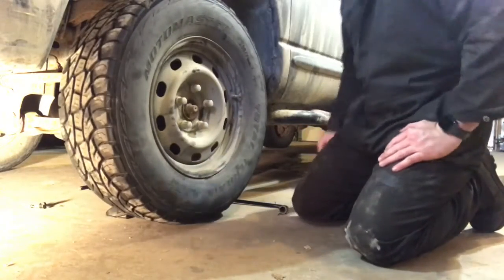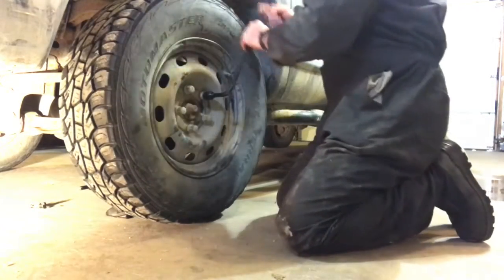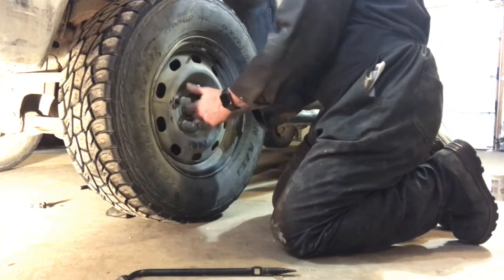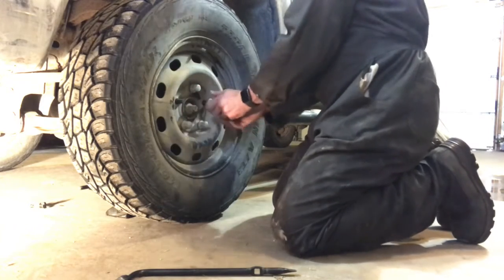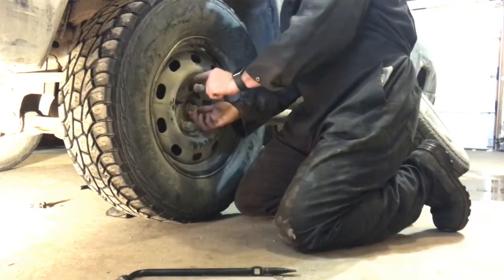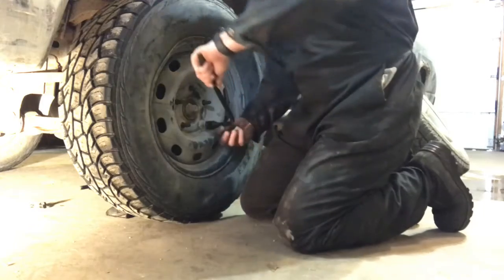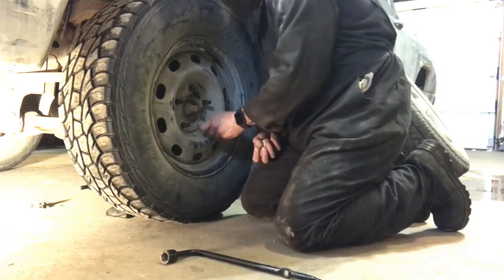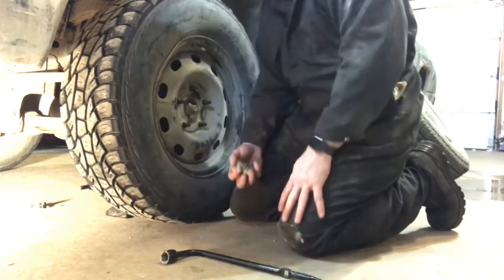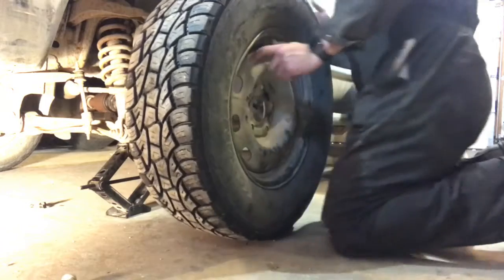Once your tire is jacked up and free-spinning, it's time to loosen the lug nuts the rest of the way and remove them completely. If you're on the side of the road doing this, put your lug nuts in your pocket or somewhere you're not going to lose them — especially when it's snowing. Then the flat tire comes off.